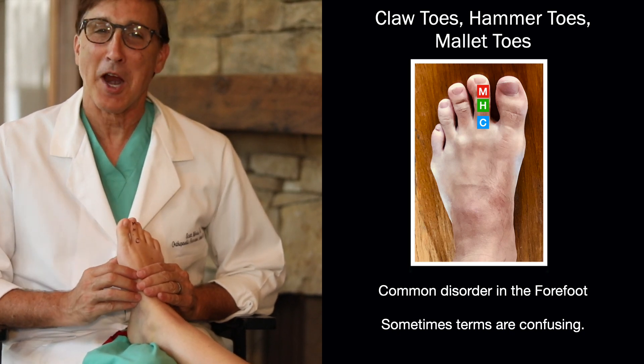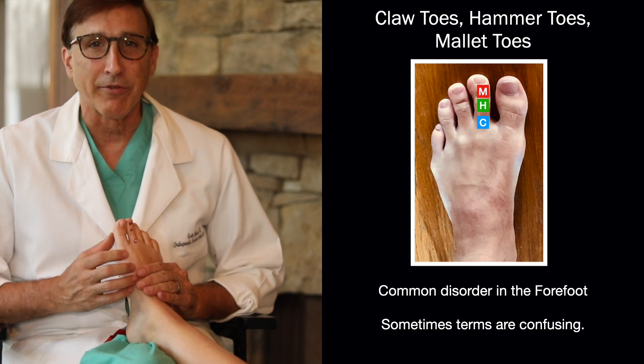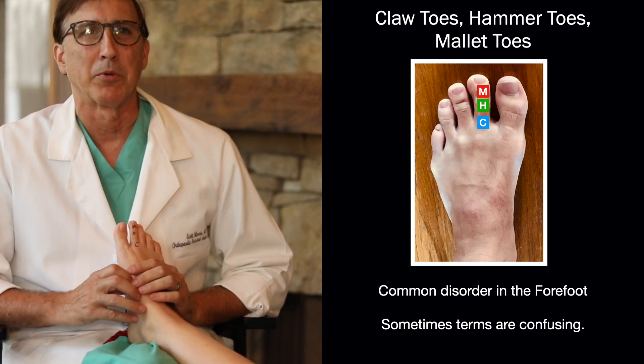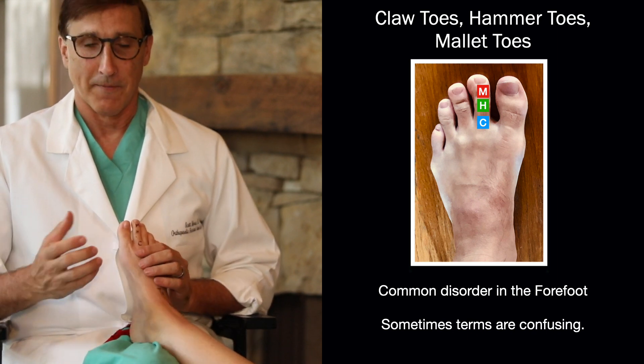Today we're going to talk about claw toes, hammer toes, and mallet toes — a very common disorder in the forefoot. Sometimes that language gets mixed up, or people don't really know the difference between a claw toe and a hammer toe. So let's go over that.